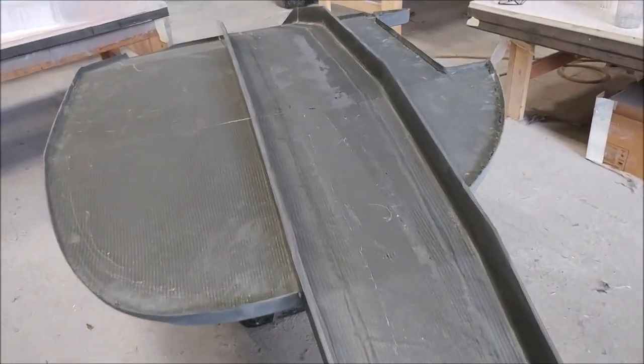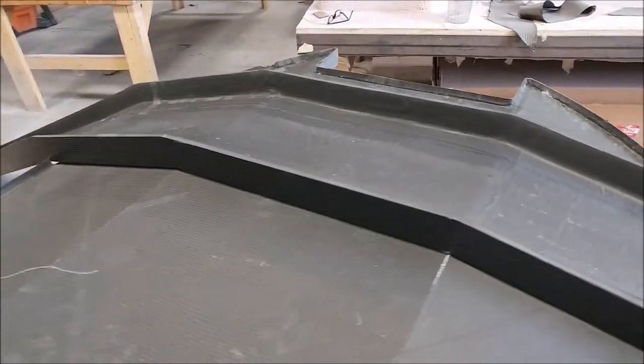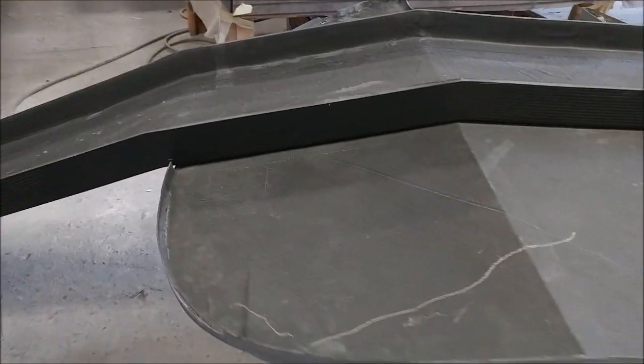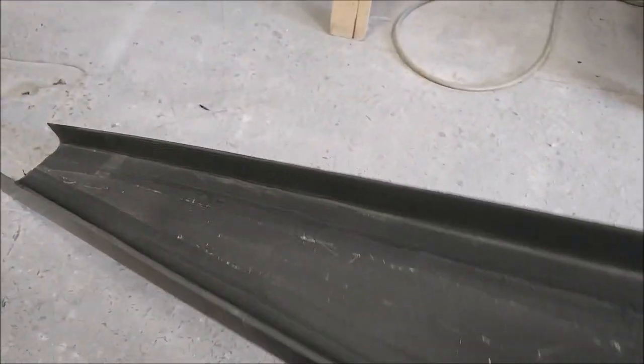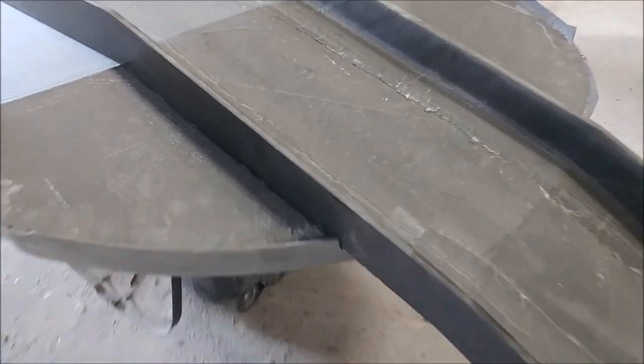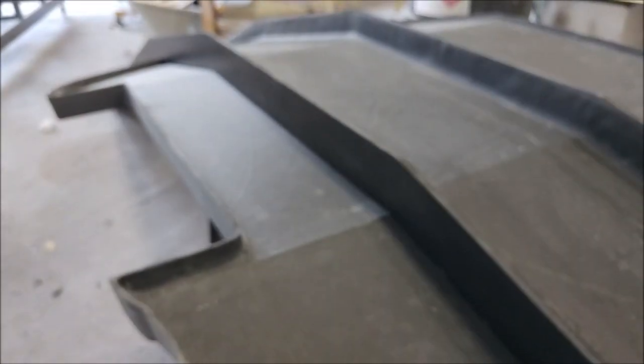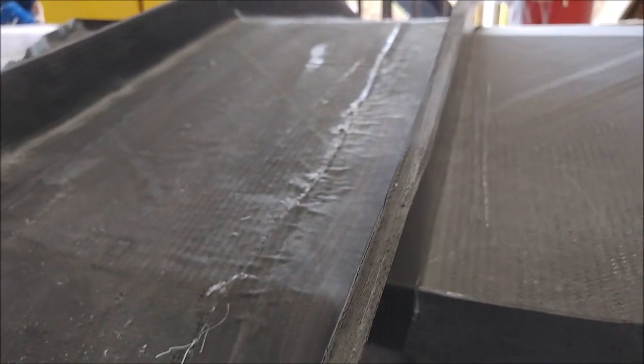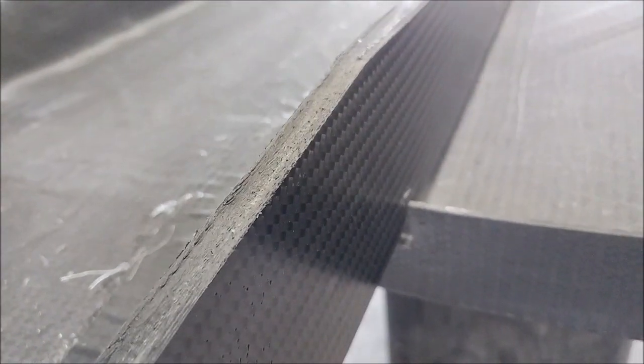Here the spar is just sitting on the aft bulkhead — I've got it on a trash can to show how the two mate together. Looking from a cabin floor perspective, you can see the bottom of the bulkhead in the foreground and how the spar mates across the two. The surfaces have to be bonded together — it's been notched out for the flanges on both sides, so I need to sand the back side of the spar for a clean rough bonding surface. These are probably the first parts that will actually be bonded together.